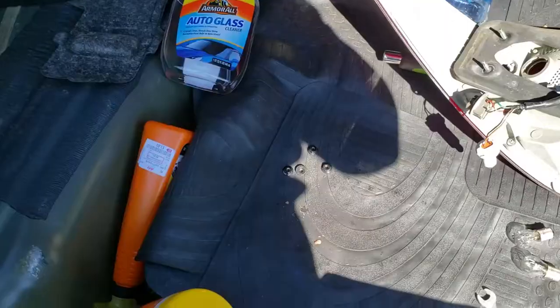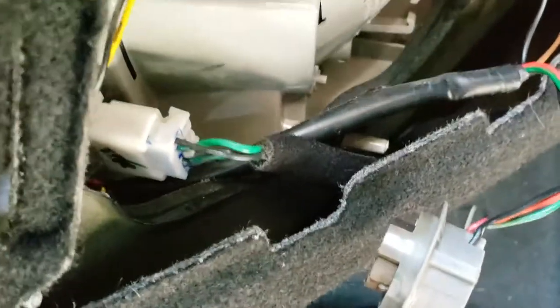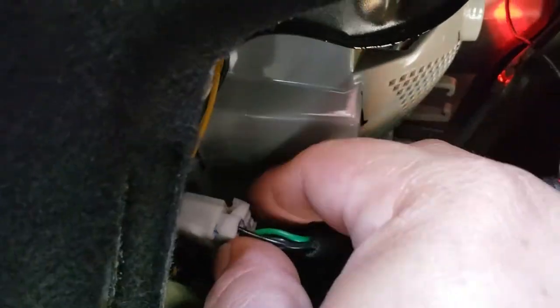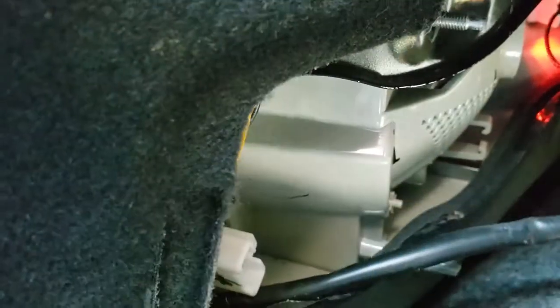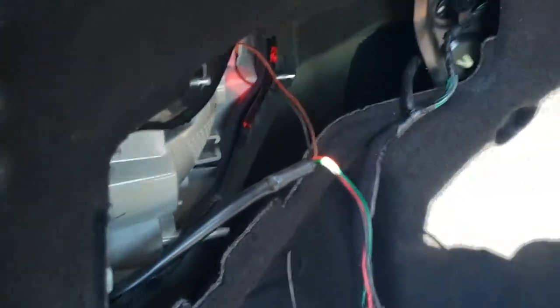Once you have all four screws removed, the next step is to remove the pigtail connector. Press it down and pull it out — that's the main connection. Now the taillight is ready to be pulled out.